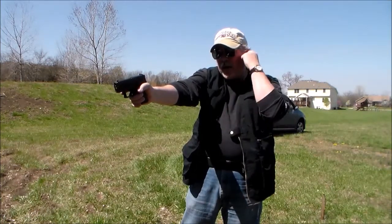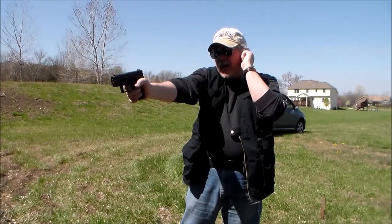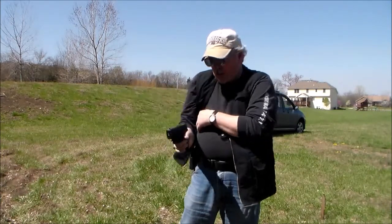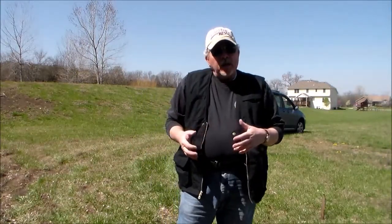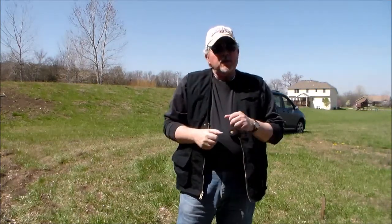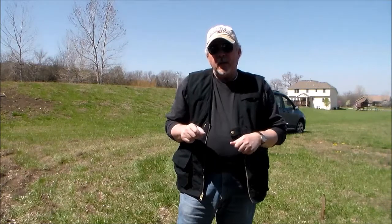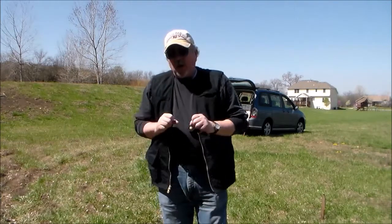If I point it at the bad guy — boom! Now it goes off. So initially, the thing you've got to be careful of is to make sure you seat that magazine all the way in. You also have to make sure you rack a round in, because when you're in full-blown panic mode because you're being attacked, you may not have time or the forethought to pull that gun out and rack the slide back. Do that ahead of time. Get used to carrying it that way.